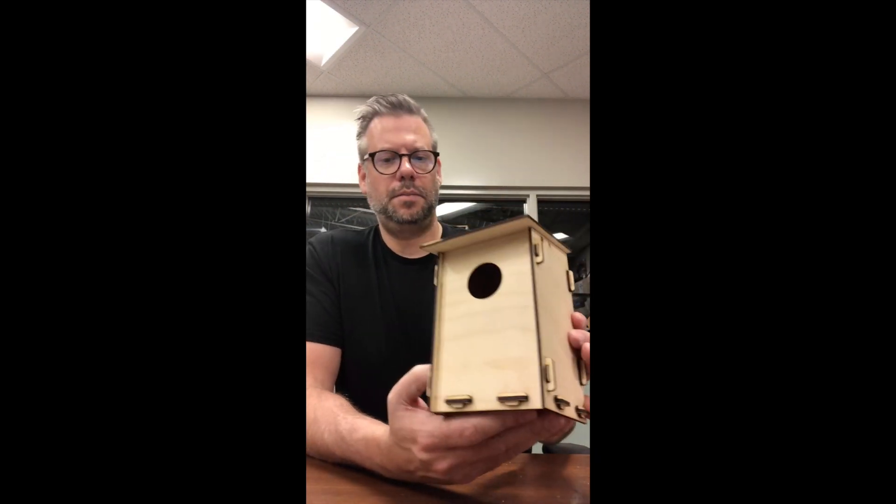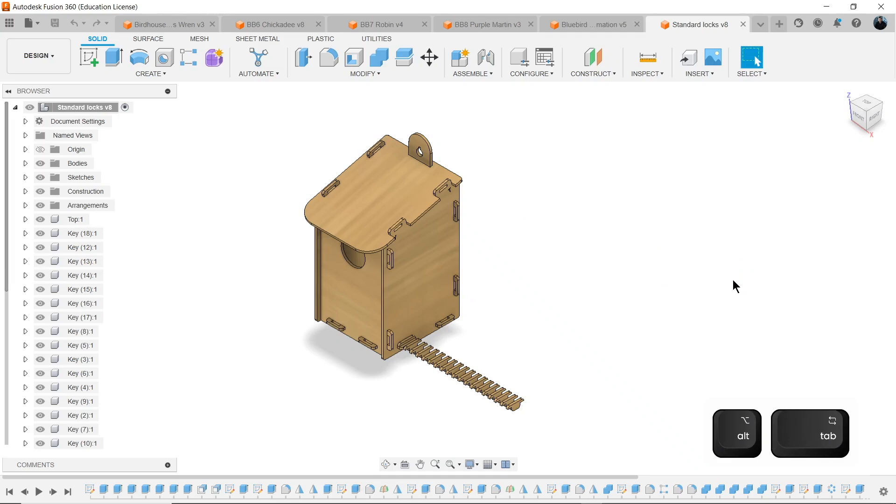Carolina Wren Birdhouse. In this tutorial I'm going to show you how to design and laser cut a nest box birdhouse that's very customizable. You can change the size and dimensions — any of the height, depth, width, the hole size, the notches — and you can control all of that.